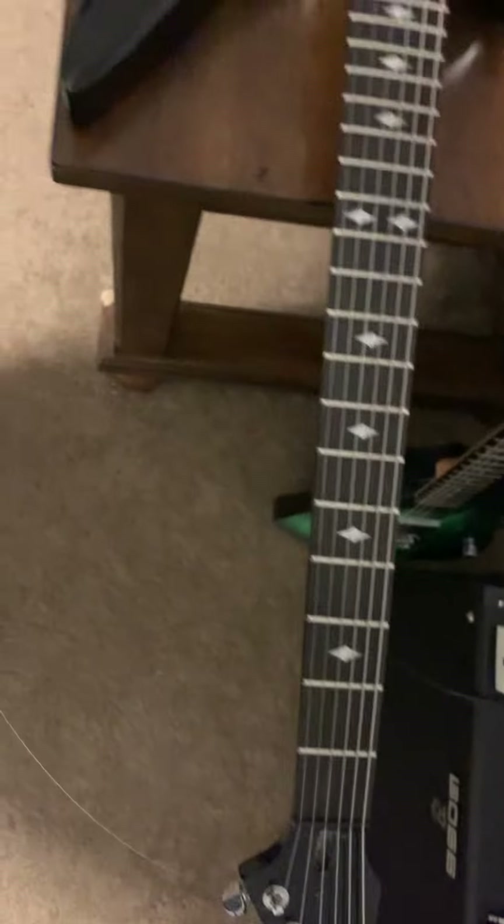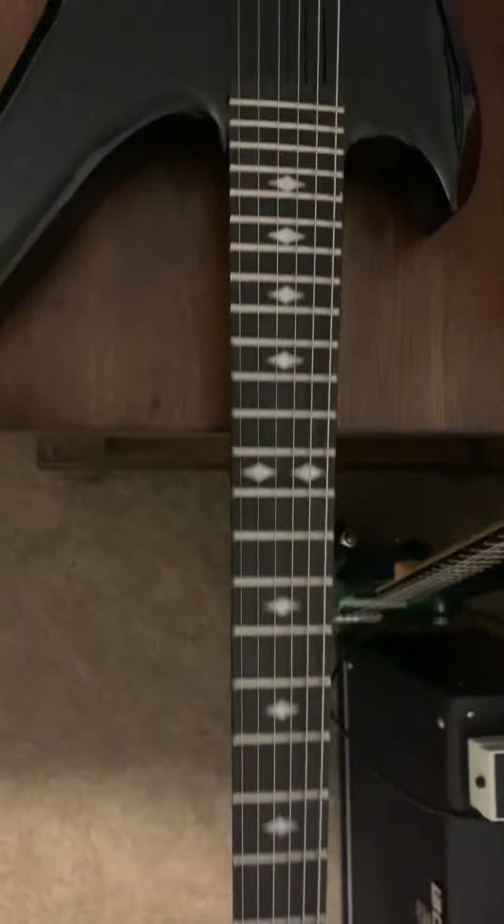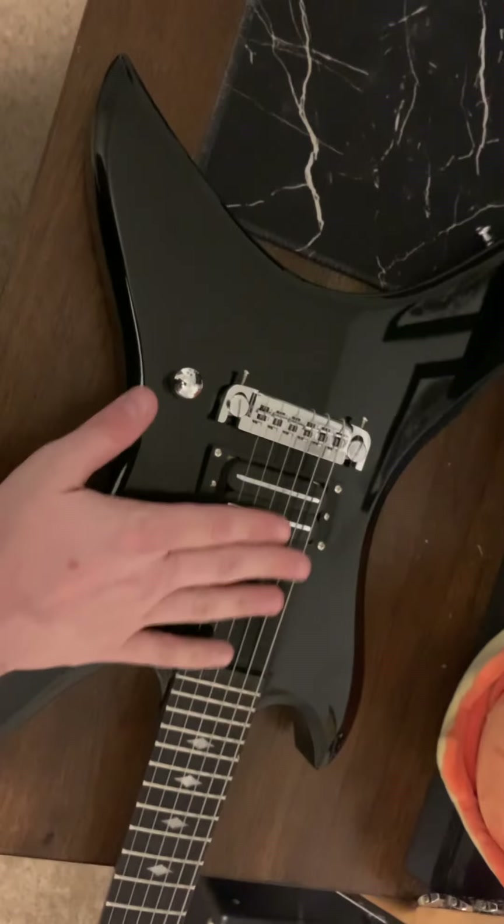Not a huge issue — it'll alleviate in time. It's just disgusting. So, 24 jumbo frets. Pretty sure the scale length is off too — I think it's a longer scale length than the actual guitar. The original was a 24 and 5/8 scale length; I'm pretty sure this is a 25.5.